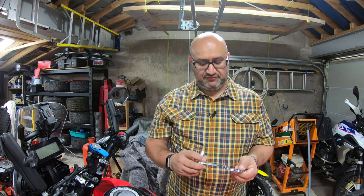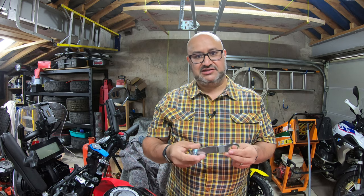Hi there, Andre from Peak Motorcycles here. In this video I'm going to give you a very quick look at the Rally Raid trail spanner and the mini spanner that comes with it, made for the Honda CRF300L, Honda CRF300 Rally, and I think it also fits the 250L and the 250 Rally.